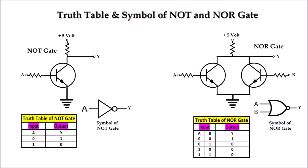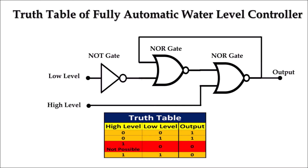Let's see how this circuit works. Basically this circuit uses one NOT gate and two NOR gates. This single transistor works as a NOT gate and this pair of transistors works as a NOR gate. These are the truth tables of NOT and NOR gate. By assembling these gates according to the circuit and combining the truth tables, we can see how the circuit works.